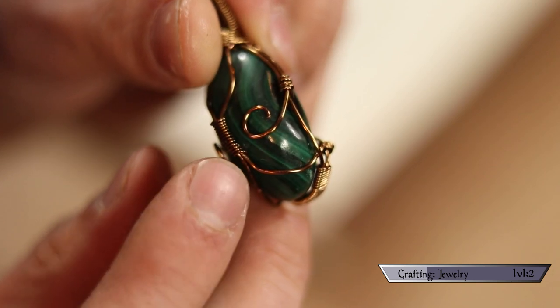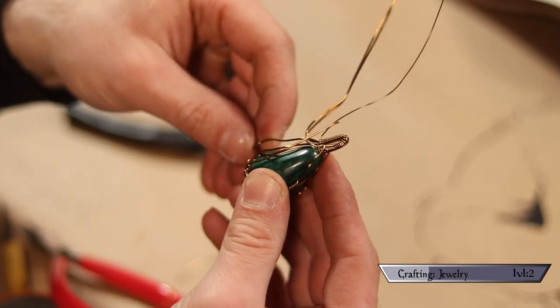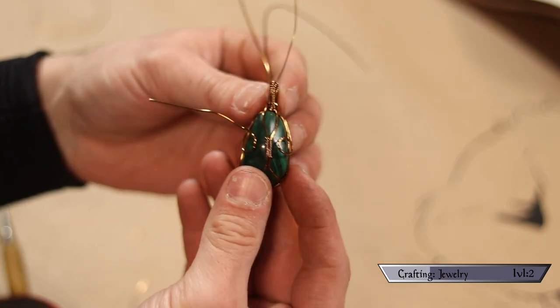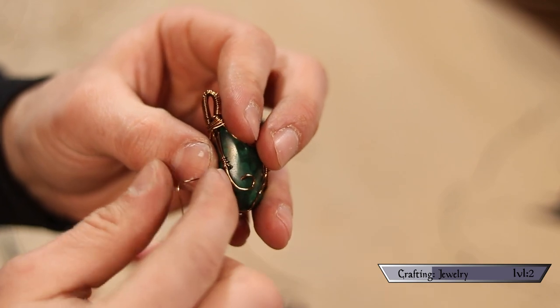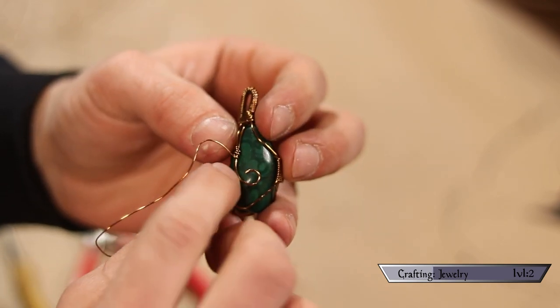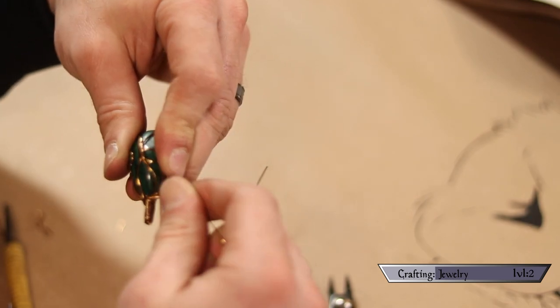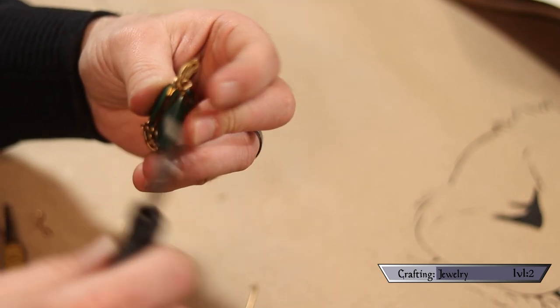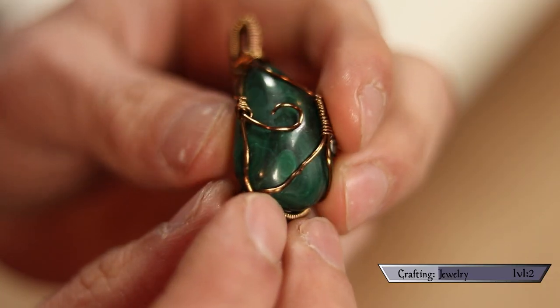To form the swirl design I pushed one of the free bail wires through the front-most cage wire on either side and bent them into a swirl. I then secured those swirls in place with some 24 gauge wire. Finally, I secured the bail in place with the leftover 24 gauge wire I'd set aside, cut off the excess, and — shazam — that is an amulet any high priest of Imhotep will be proud to have in his sarcophagus.